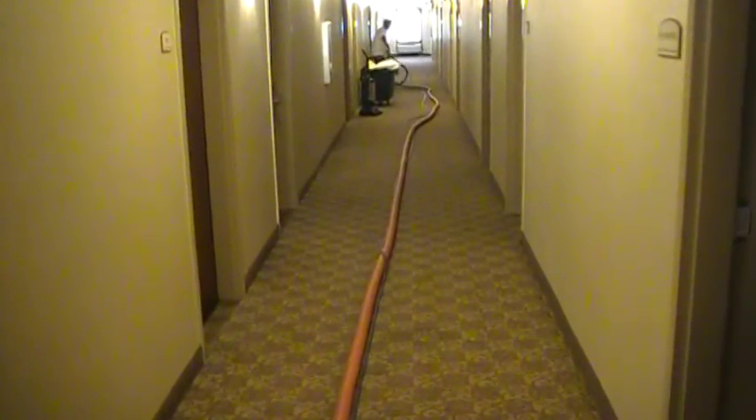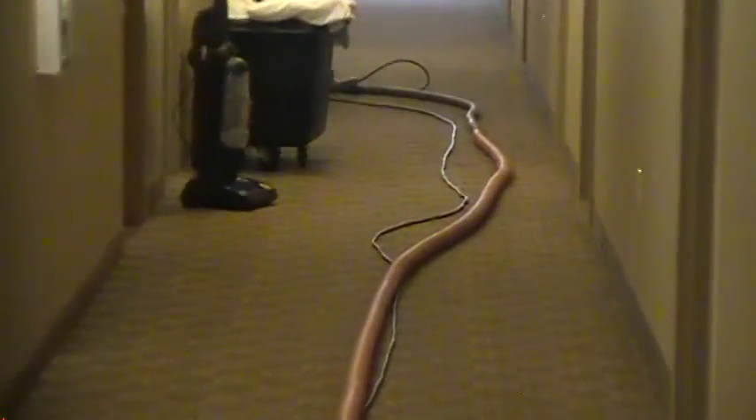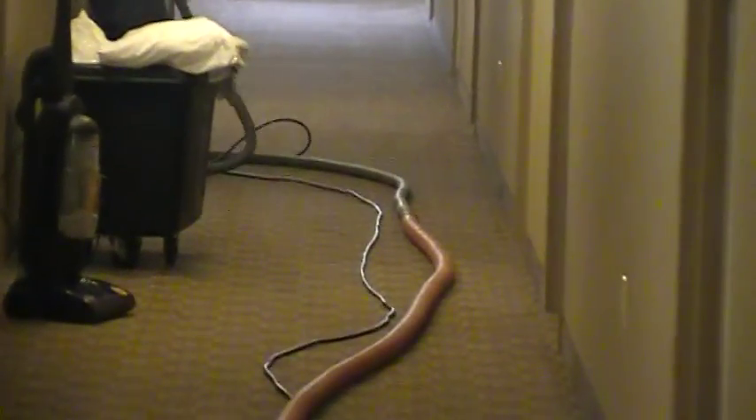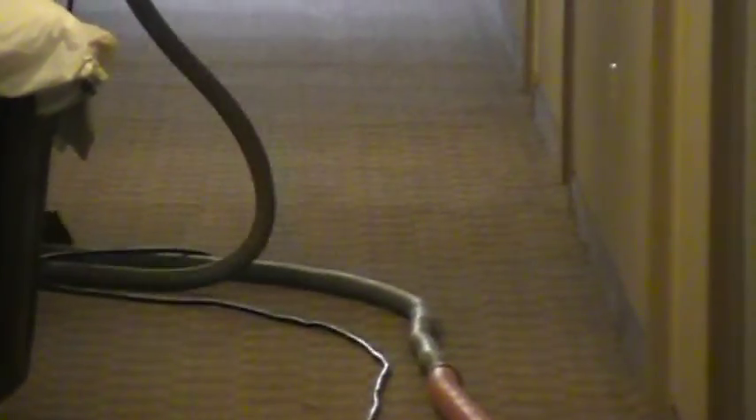Just want to show you now, we have to do the hallway. We are doing the whole hallway. You can see pretty much the difference — take a good look.